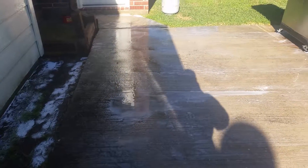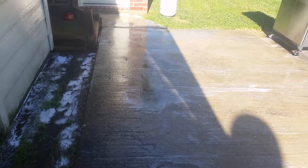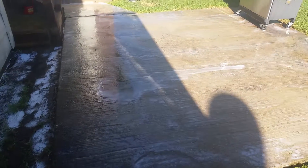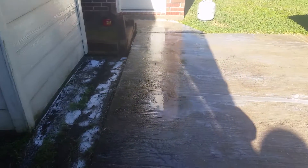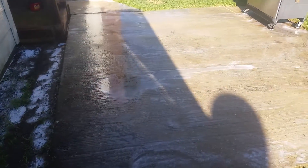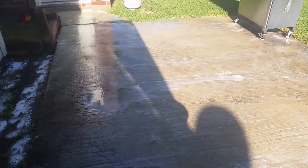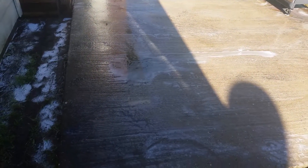Hello everyone, good morning! This is Chad with Your Quality Pressure Washing. We're out here on a beautiful morning surface cleaning some concrete. We surface cleaned the front driveway of this home, and now we're working on the rear concrete patio. I'd like to explain a little bit about our concrete cleaning process and how it works.